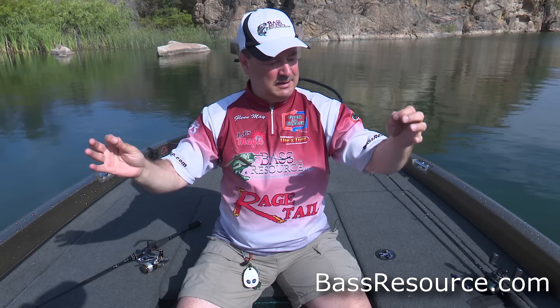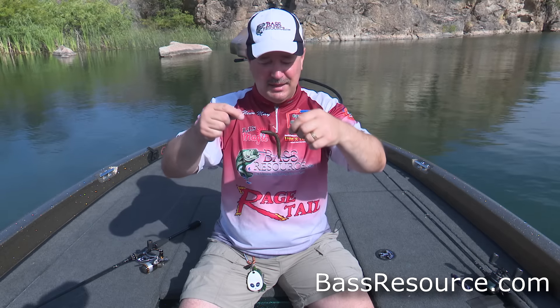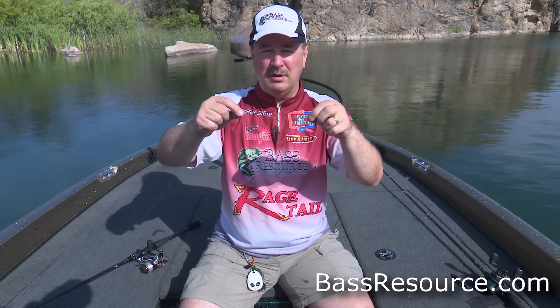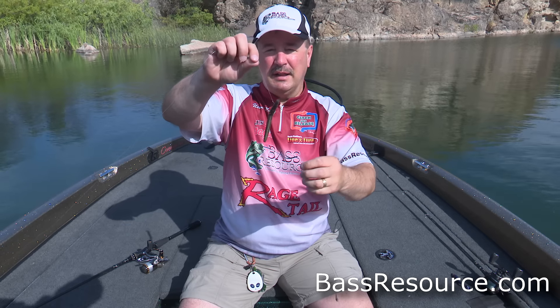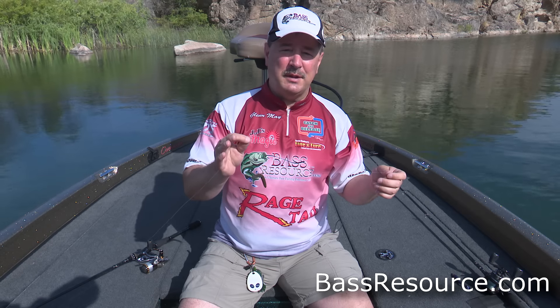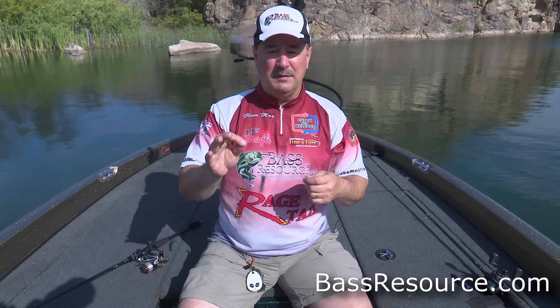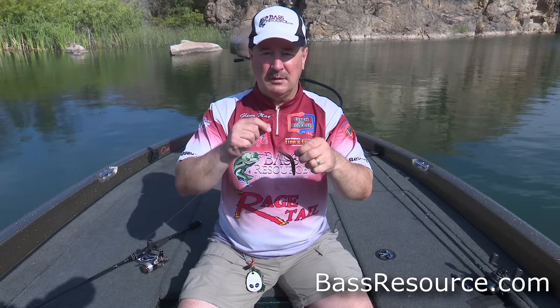I'm using six-pound copolymer line, and there's a reason for that — I'm not using fluorocarbon or braid. Braid tends to be more buoyant and that's going to interfere with the action of this bait. The key thing about fishing a drop shot is you want it to be as natural as possible. I use a spin shot hook so it can move around freely. Fluorocarbon gets heavy and sinks a bit, which also interferes with the bait in my opinion. Copolymer is pretty much neutrally buoyant, so the bait can do its thing and look as natural as possible.